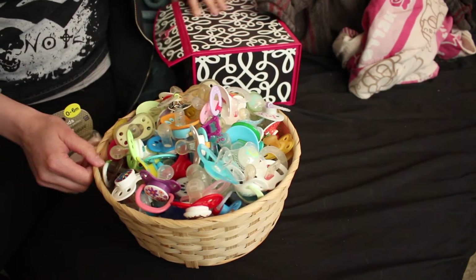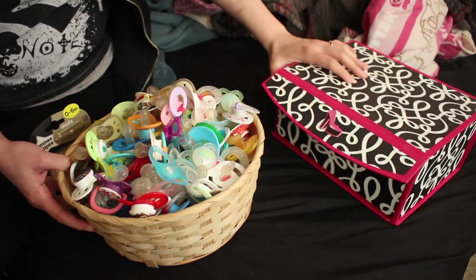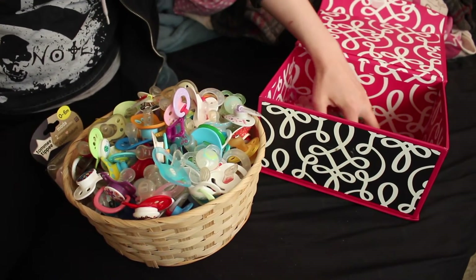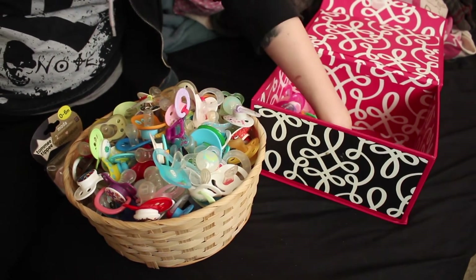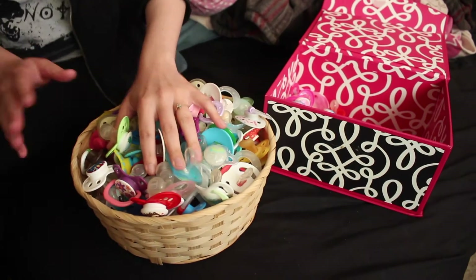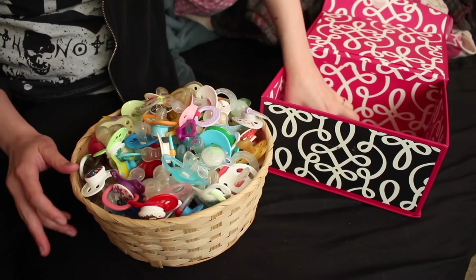I thought it would be fun to just go through my pacifiers today and show you guys what I have. I'm going to put all the girl pacis in here and then all the boy and gender neutral pacifiers I'll leave in this basket, and I'll just show you what I have.